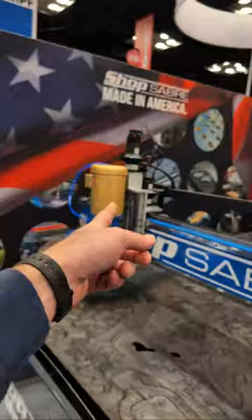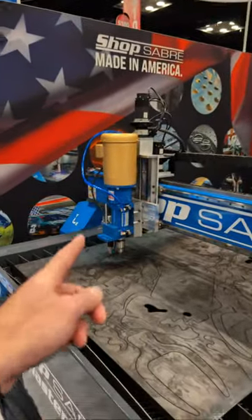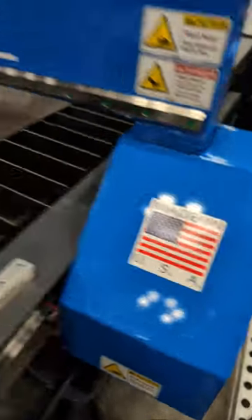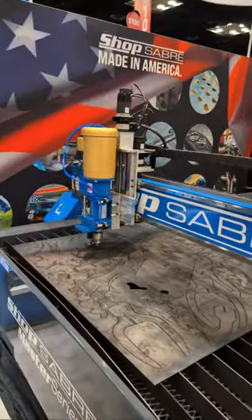I see a Baldor motor, which is nice to see — super nice USA-made motor. It's right on the machine. Not many things nowadays seem to have that flag on it anymore. We're pretty proud of that. All made in Lakeville, Minnesota.